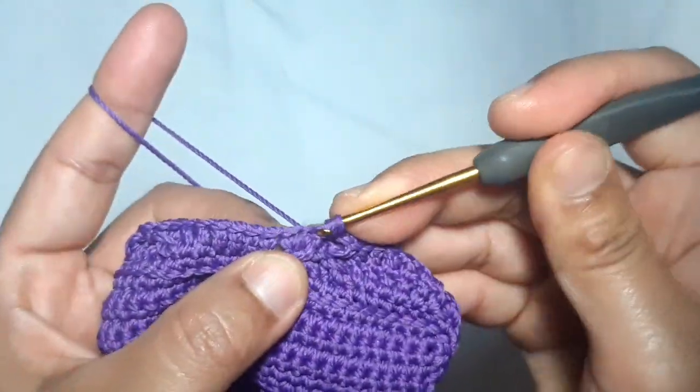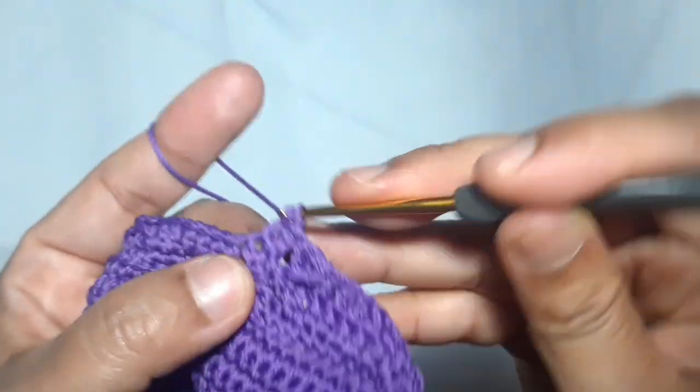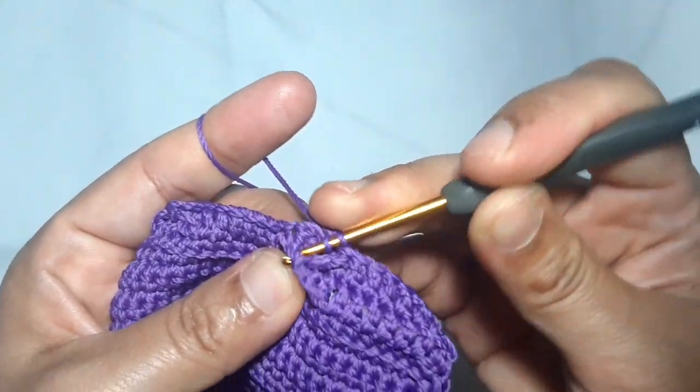Skip one stitch, make one double crochet in each of the next two stitches, then make one more double crochet in another stitch, then a double crochet in the skip stitch.